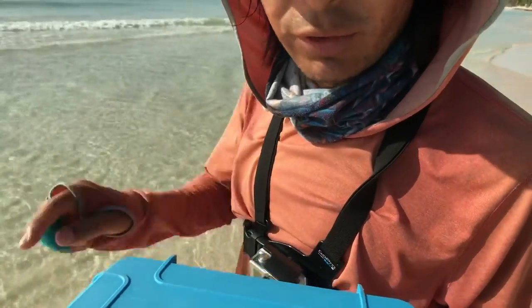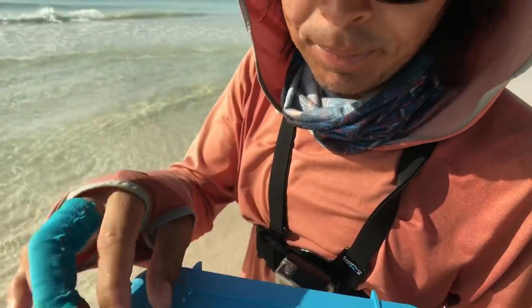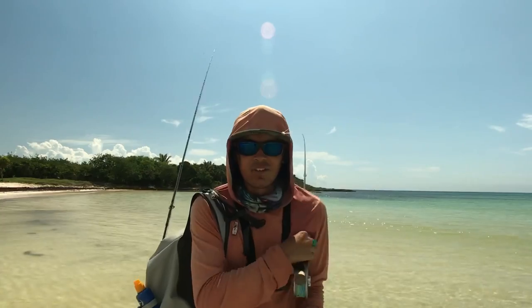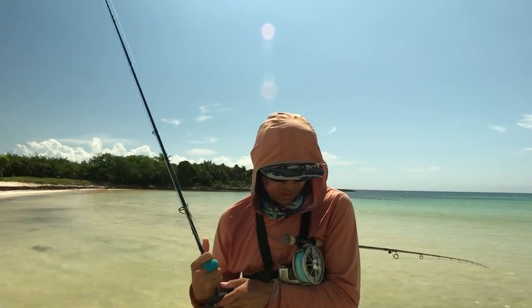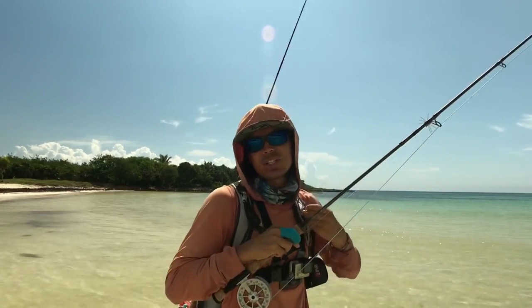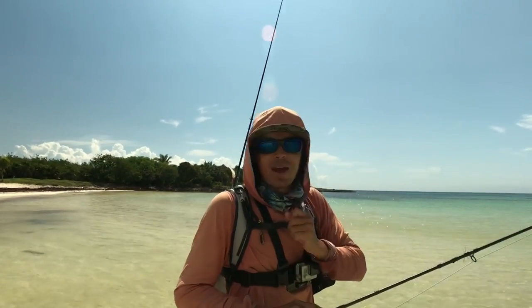And if I hook one on one of those flies, I'll be sharing with you exactly how I made this fly. So let's go and try them. I think I have a bonefish school in front of me, so I'm going to be just trying those crabs and see how it works. It's been a long time not seeing bonefish in this area, but thank God they're back.